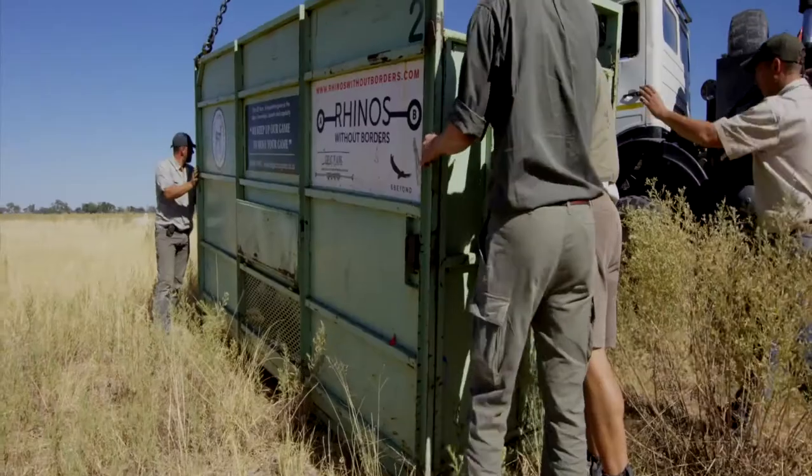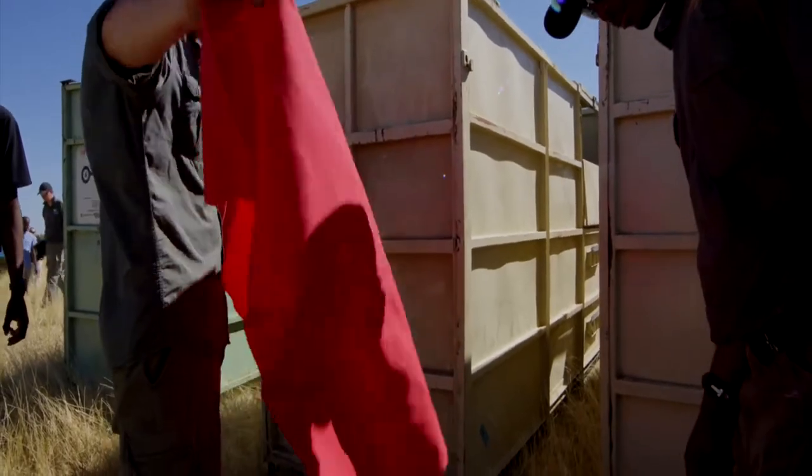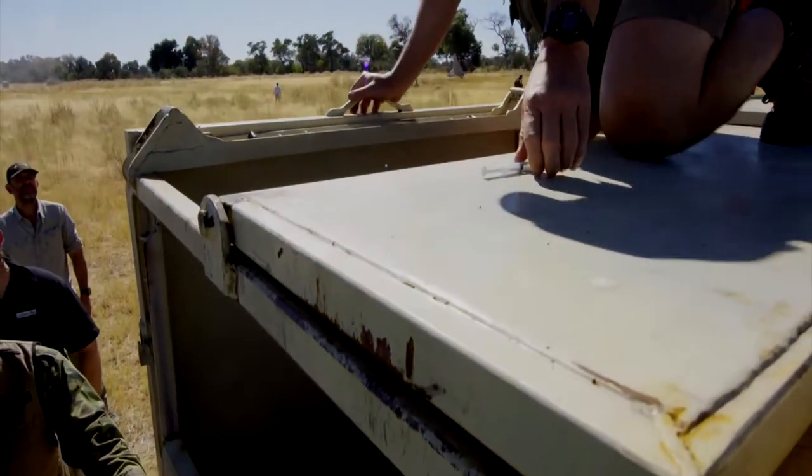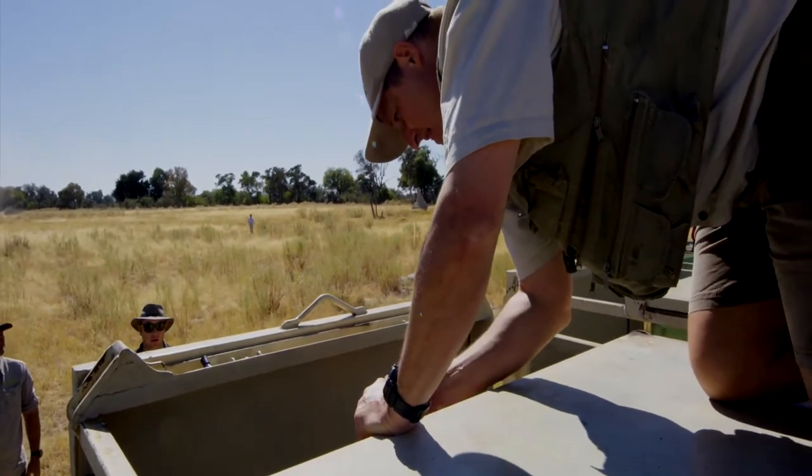This is a fairly unusual way of offloading white rhino in particular, but we're doing it very similar to the way black rhino are translocated — that's to knock them down out of the crate. So we give them an immobilising drug until they're pretty affected, we let them out the crate, we catch them with ropes, pull them down.